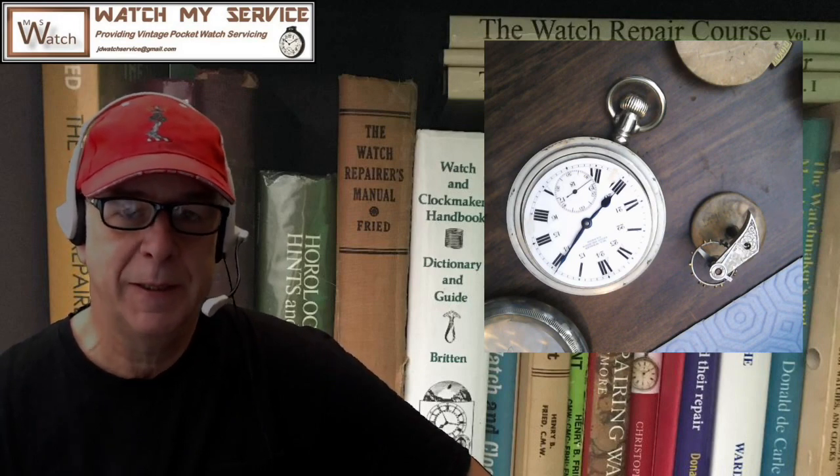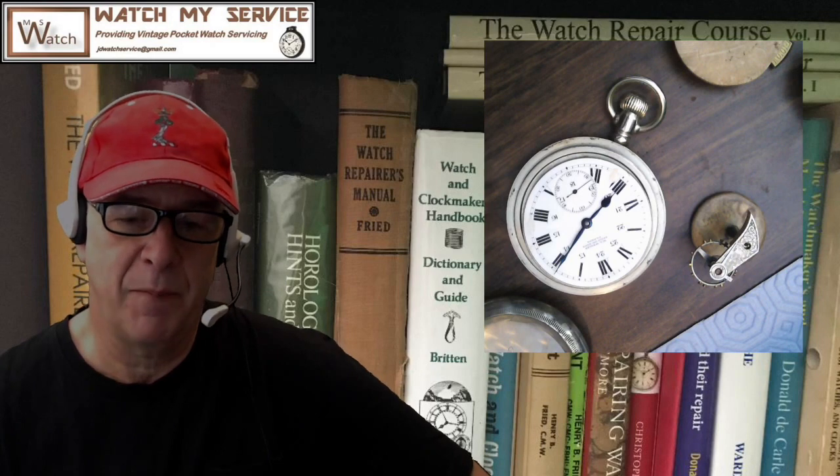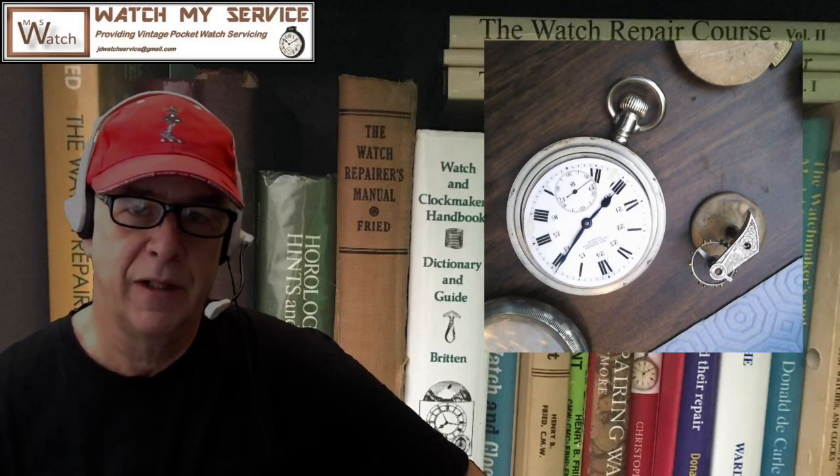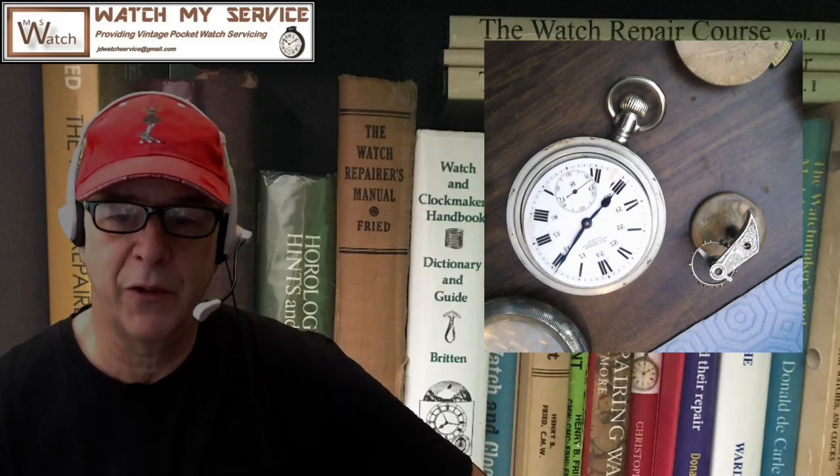First I'm going to show you the construction of this tool. The problem was that I wanted to have a lot of control of the hairspring and balance cock as I clean that hairspring in lighter fluid. I didn't want to drop the balance or the balance cock into the lighter fluid — I just needed control. So I figured I would lift the lighter fluid up to the balance. That was the problem that needed to be solved, and here's the tool.